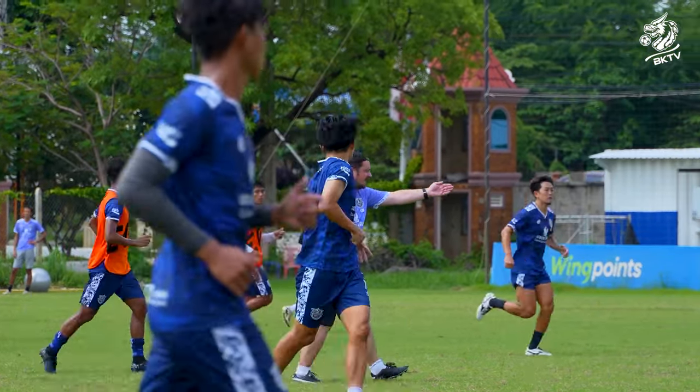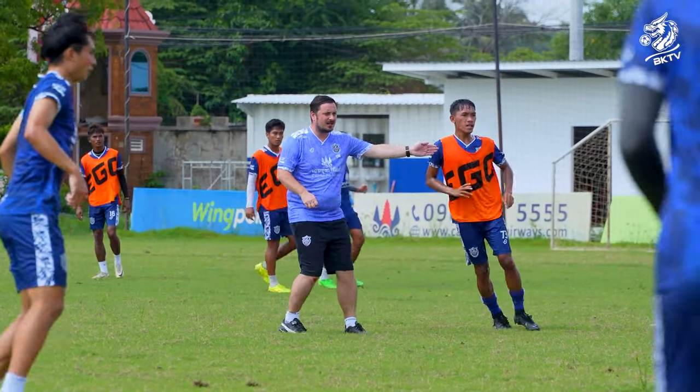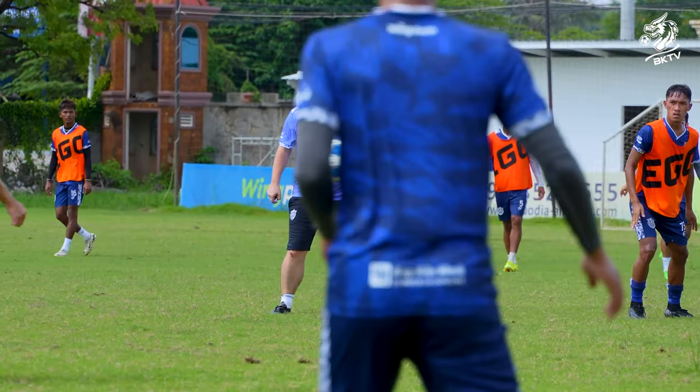Forward run off him, forward run — take his eye. We stay in the middle, we stay in the middle. Go! Yes!